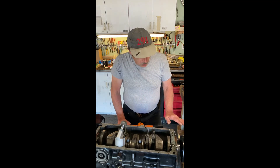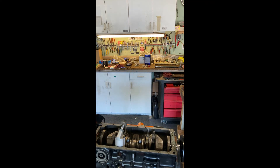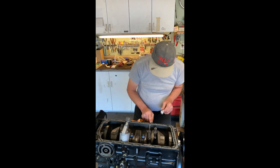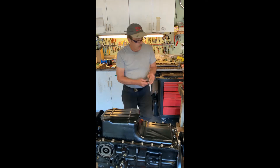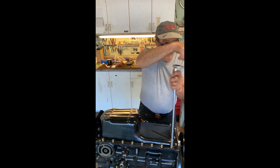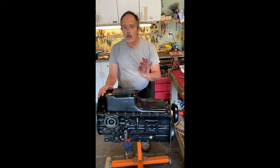We're going to put the oil pan on now. We're going to put down a sealant, gasket, oil pan, and 23 stainless steel bolts to hold it all together. The oil pan is on. We're going to torque the oil pan bolts to 20 pounds so you have a nice even seal.